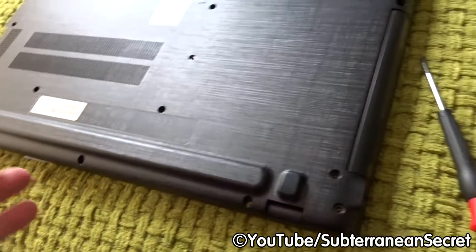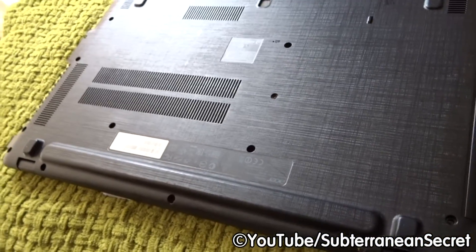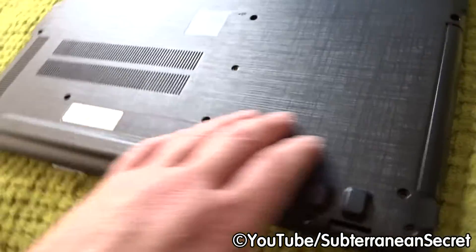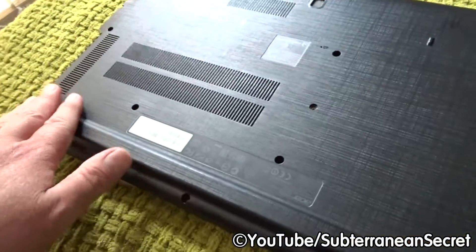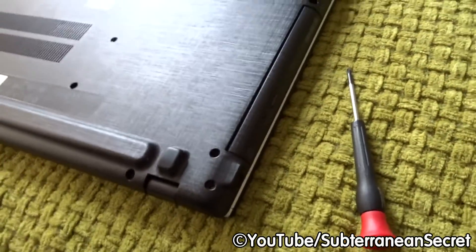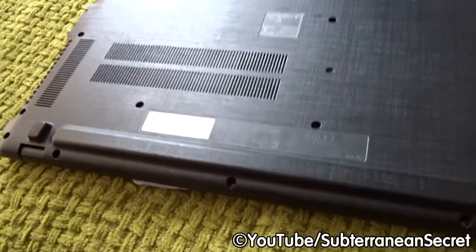That's basically how you replace a non-replaceable battery in one of these modern laptops. It's a bit of a pain, but the process is actually fairly simple and probably takes no more than 20 to 30 minutes. Just take your time, be careful, make sure all the screws are removed before you try to remove the panel, do it gradually all the way around, and put everything back the way it came out. Thanks for watching.